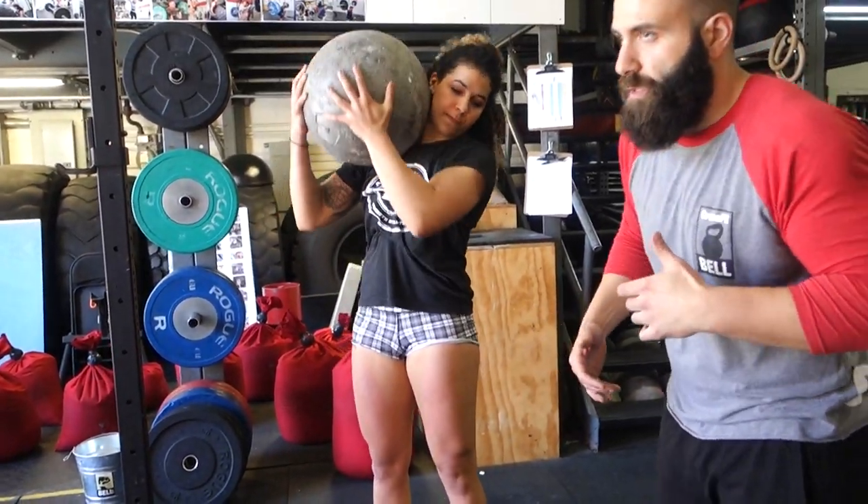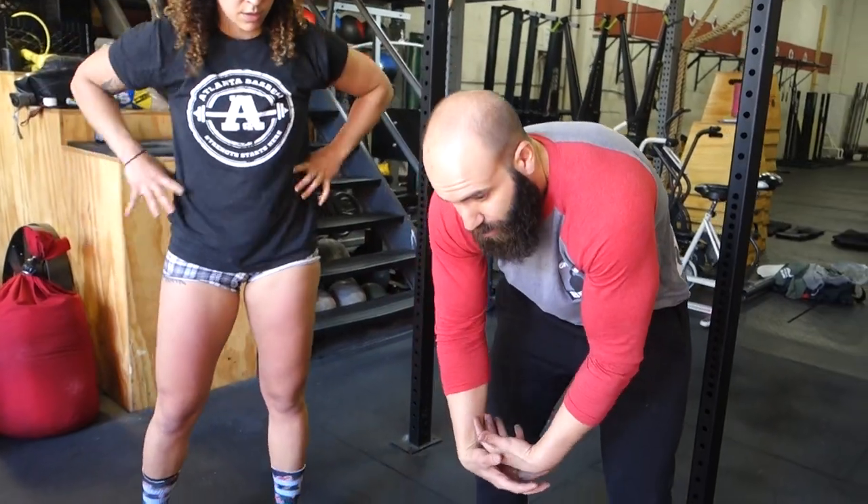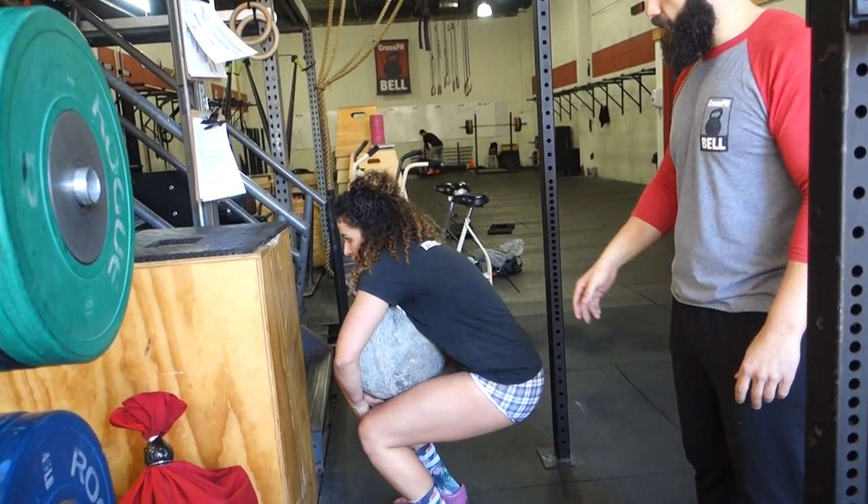Beautiful! She hugs that stone super tight and doesn't allow it to creep down on her at all, which means she doesn't have all that distance to make up in the movement. She can get a little wax with her chin on the stone and then pop off.